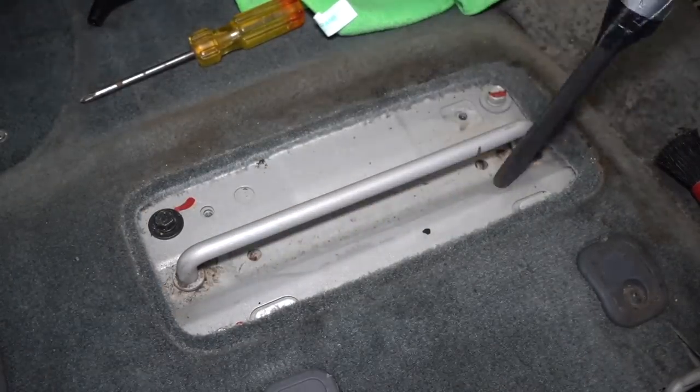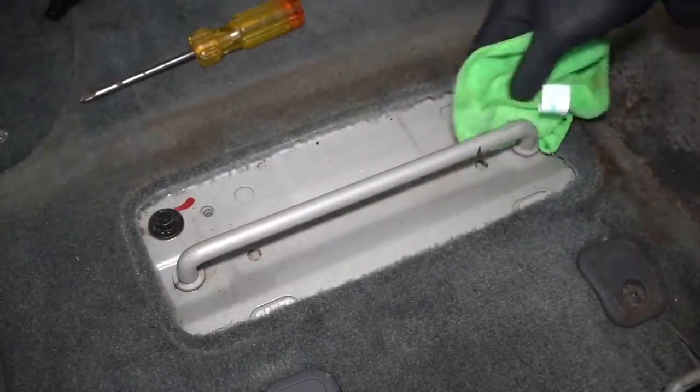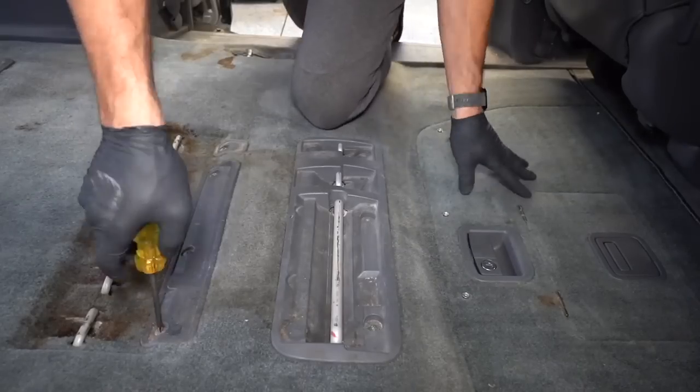Since these are just secured by a couple of screws, I figured I may as well take the covers off to make things a bit easier on myself, and I'm definitely glad that I did because there was a fair bit of crud hiding underneath that I would have otherwise missed.